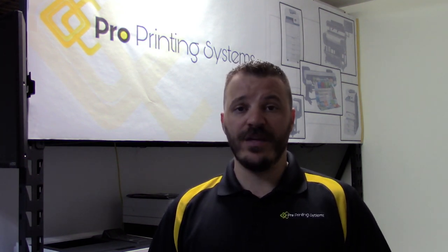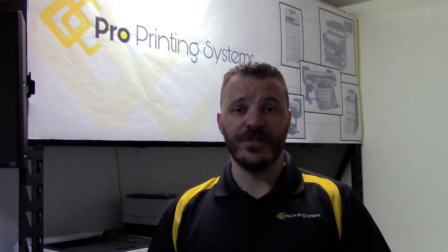What's happening everybody? This is Ron Rogers with Pro Printing Systems, and if you're watching this video, that means you have a Canon Image Pro Graph with a hardware error on the screen.